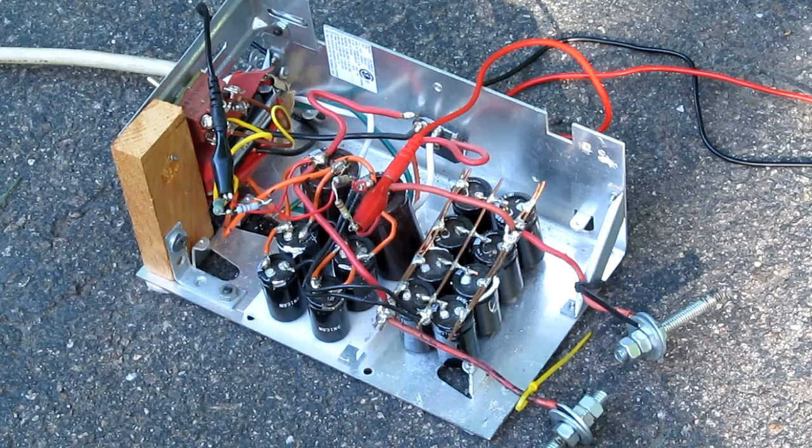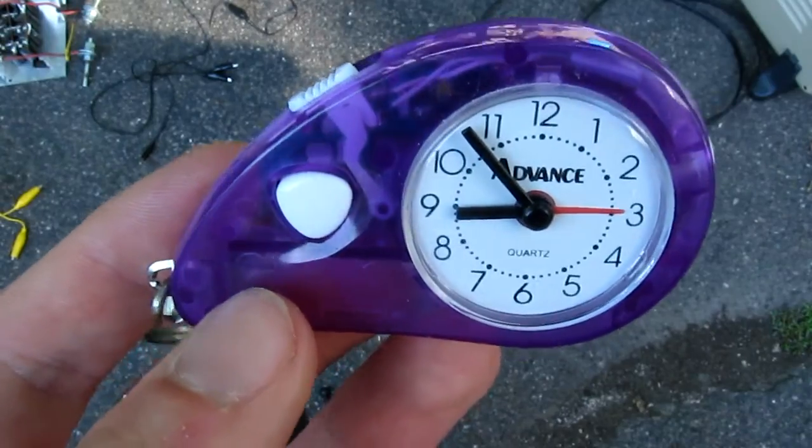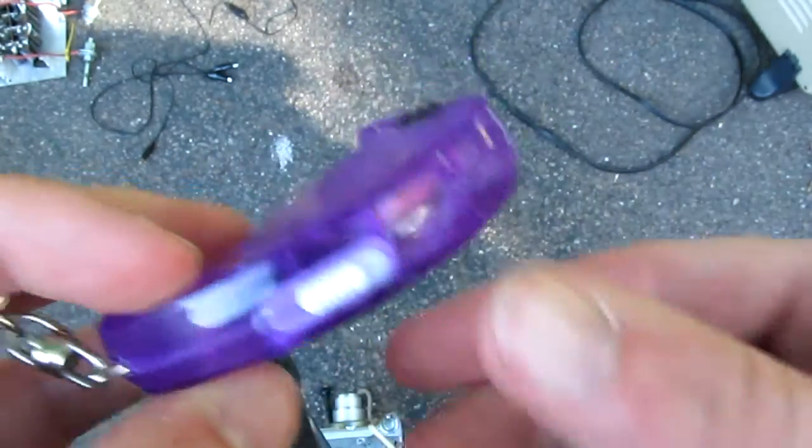The 400 volt cap bank hasn't been out to play for a while. Time to change that. This incredibly cheap battery-powered alarm clock is on the plate for destruction today.